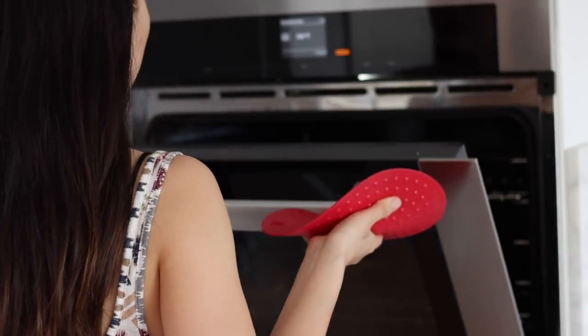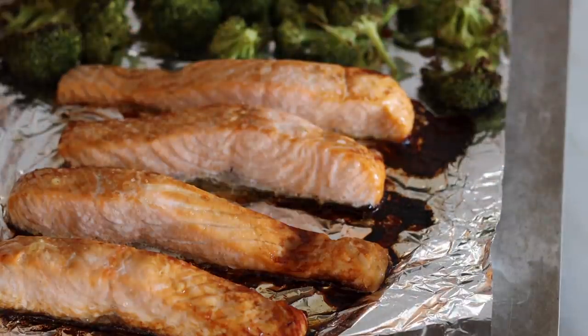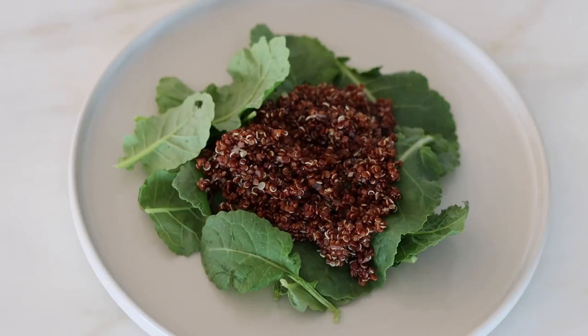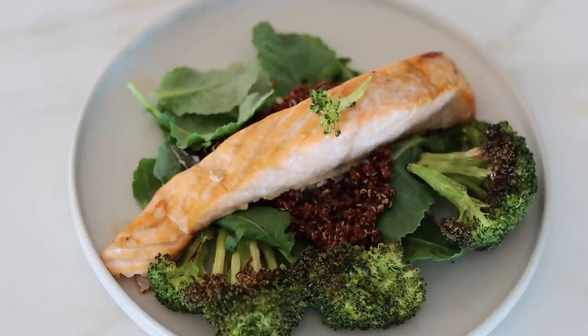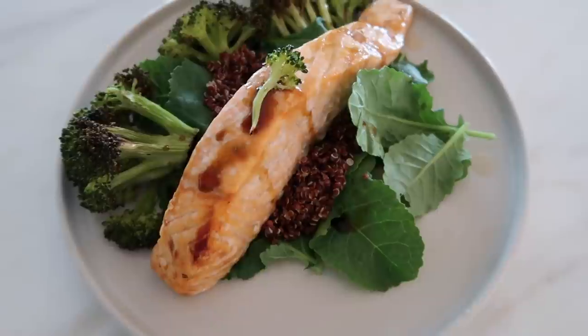I love these types of dinners because they require very minimal kitchenware, which means less dishes. Then I plate everything together — I like to add some greens, so I'm adding baby kale. You can honestly add lettuce, spinach, whatever you want. Then I drizzle on some extra coconut aminos and I am done.